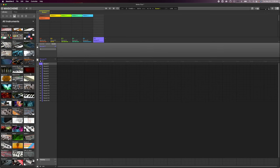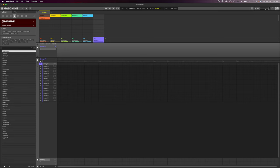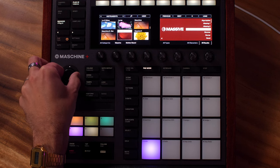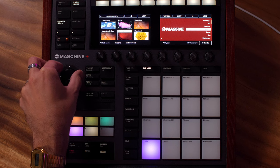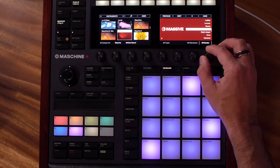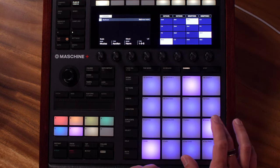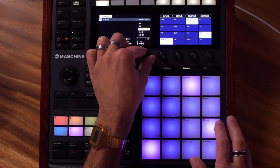Let's go over to the software and go to instruments. I'm going to dig up the Massive patches that are in this expansion — go to Synths, go to Massive, and then under Bank go to Motherboard, which is right here. Now we can go through the 40-some odd patches that come with it. We'll go to Chords and try maybe one-three-five-seven, and then we'll go to Arpeggiator.